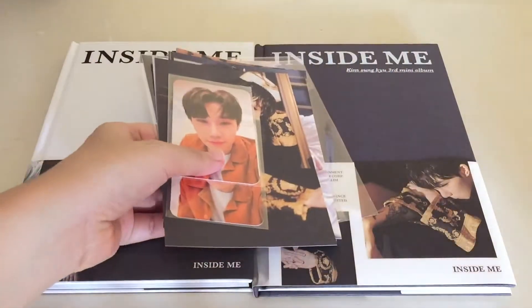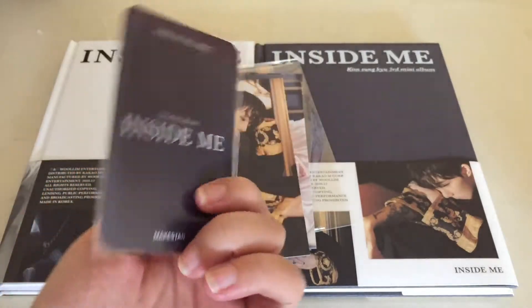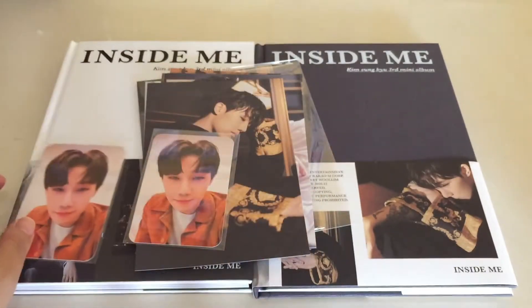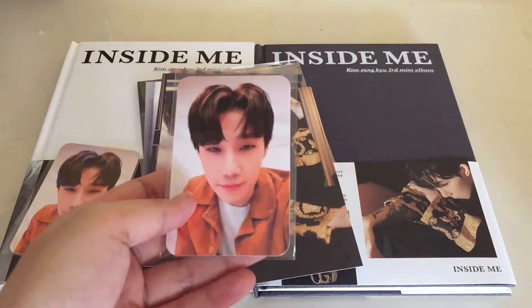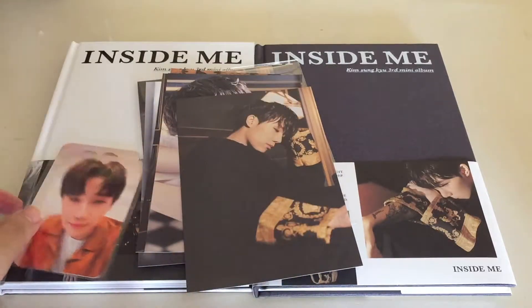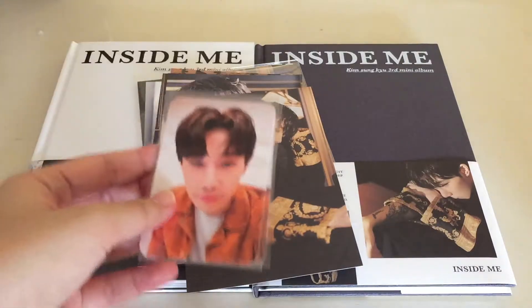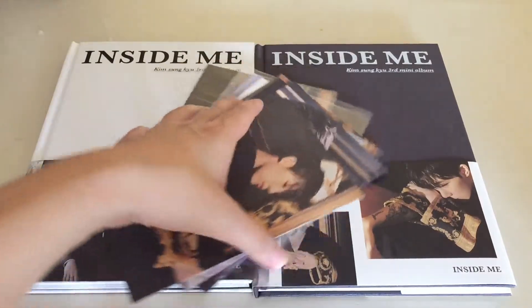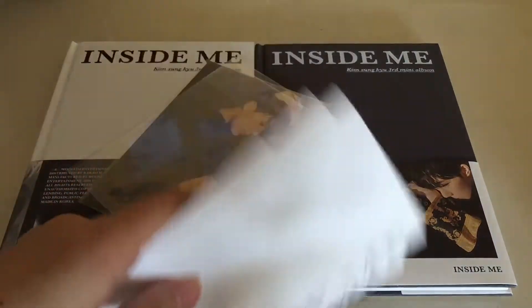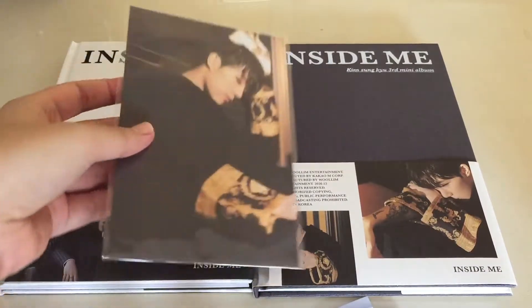Before that, I did get this from Makestar, so here are some of the pre-order stuff that I got. I did try for a fan sign but I did not get in. I'll probably be selling off one of these, but it is so darn cute. And then it also came with this set of postcards. It's a pre-order benefit, I think.